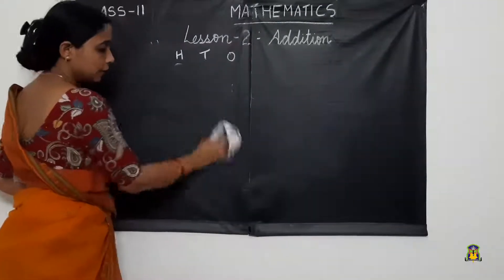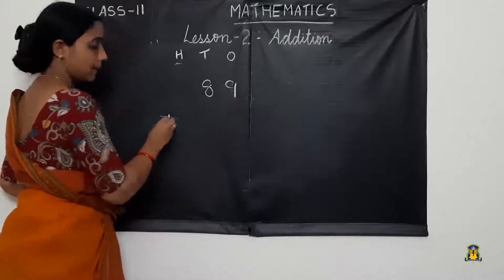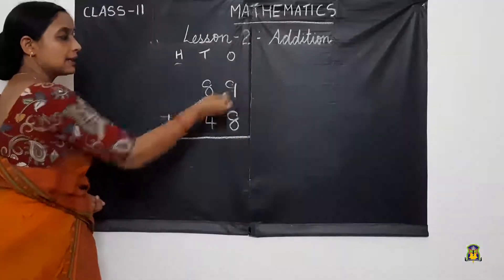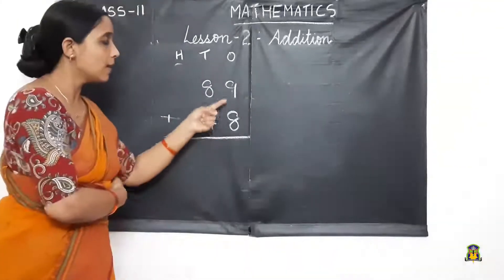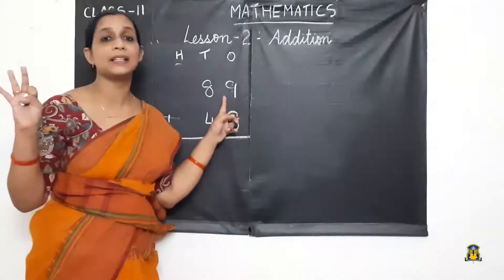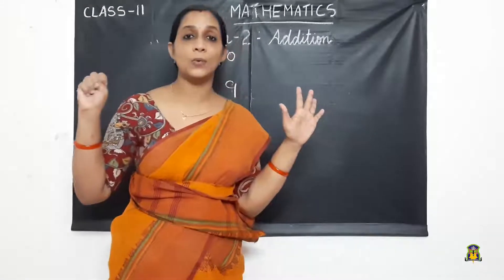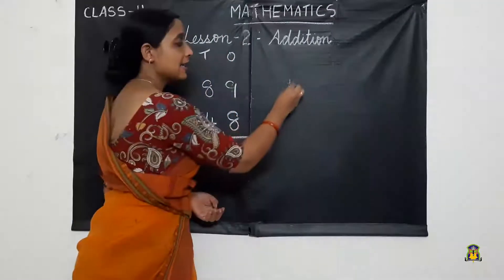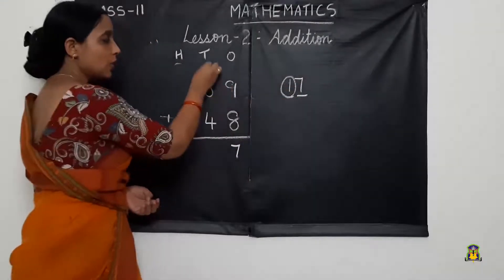We will see one more example: 89 plus 48. The bigger number in the 1's place is 9, so bigger number in mind and smaller number in hand — 9 in mind and 8 in hand. After 9: 10, 11, 12, 13, 14, 15, 16, 17. We got the number 17. We write 7 here and carry over 1 to the next place.